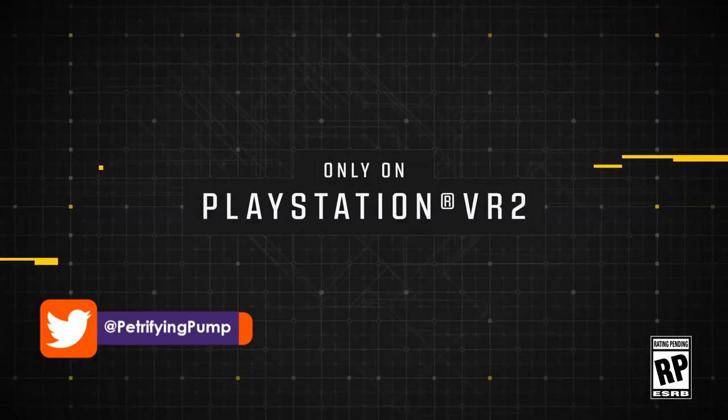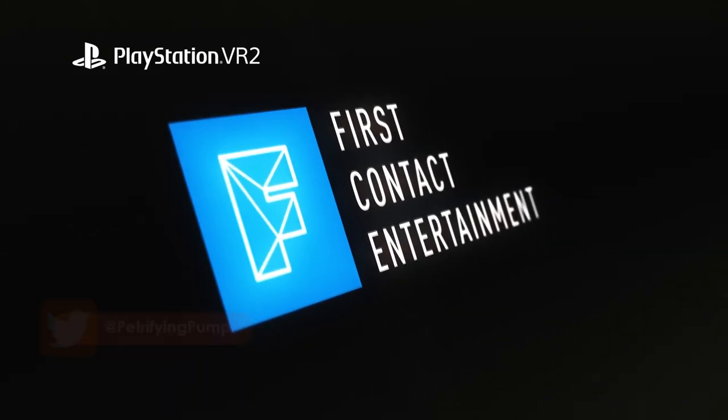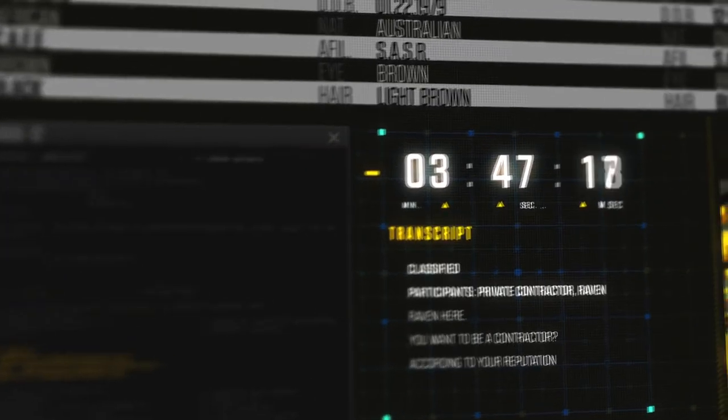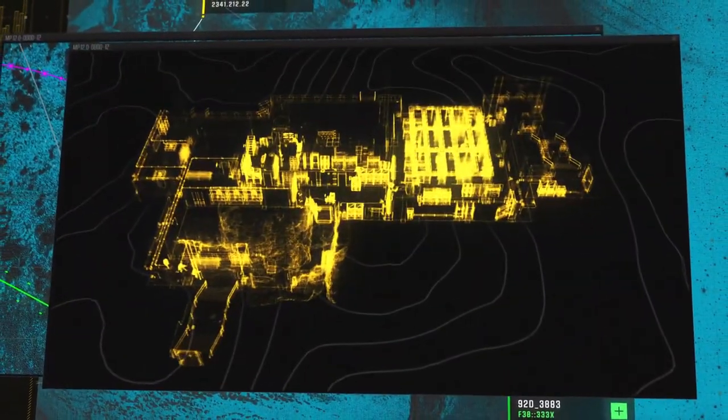Hey there lads and ladies, it is Petrifying Pumpkins here and welcome to another Firewall Ultra topic video. As you probably know by now, Firewall Ultra was revealed last month alongside a ton of good news like dedicated servers, rounds being added to the game, eye tracking with foveated rendering, finger tracking and more.